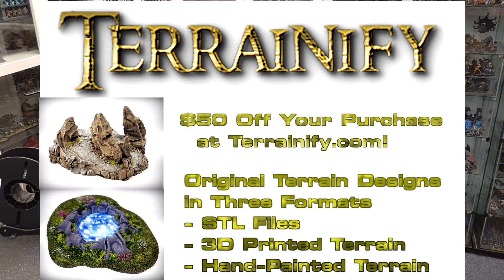For this month of January 2023, I'm giving away all of my original Magnetic Fat Dragon game tiles — a full dungeon and cavern set. We also have a $50 credit towards the Terrainify Store, where you can purchase STLs, prints, or printed and painted terrain.